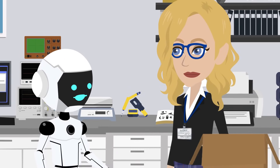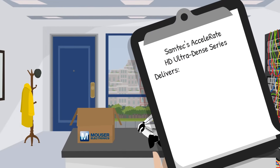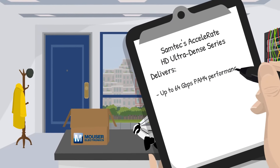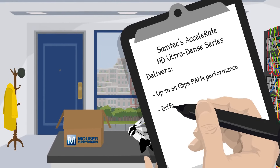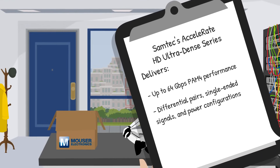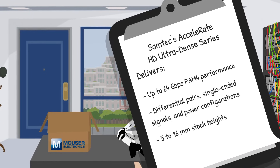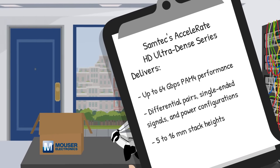What makes this one different from the dozen other connectors we've tried? Samtec's Accelerate HD series delivers up to 64 gigabits per second PAM-4 performance, ideal for high-speed control loops and sensor fusion. Differential pairs, single-ended signals, and power configurations, so you can tailor it to your signaling needs. 5 to 16mm stack heights — just enough room to sandwich logic boards inside a rugged bot chassis.